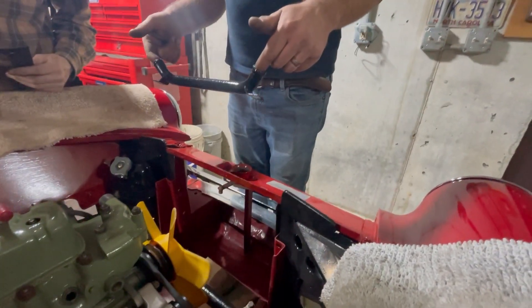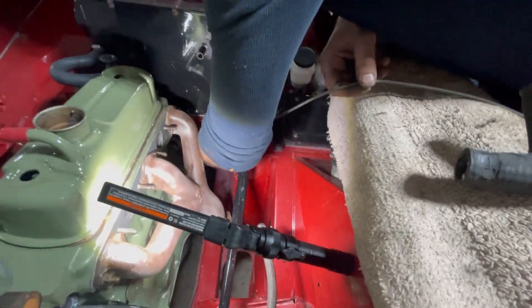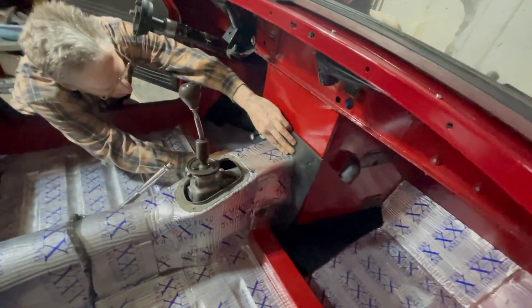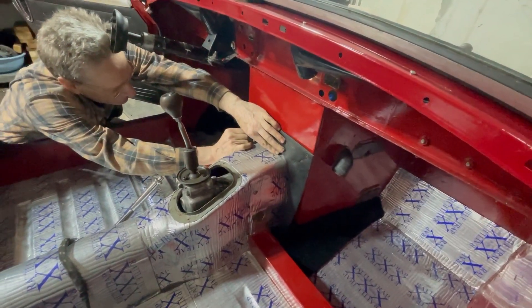There it is. I don't feel any threads. I don't feel any threads.